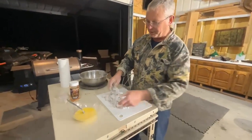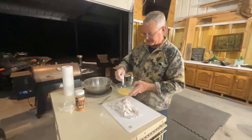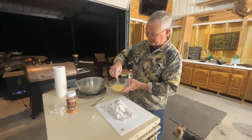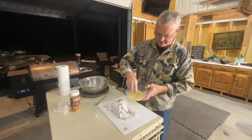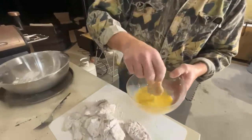Here you can see we've got it all breaded. Now we're ready to take it and go to the grease. So I've floured it, and I've got my milk and egg bath here, and I'm just going to dip them and then plop them back in the flour real quick, and let them drain off in the pan.